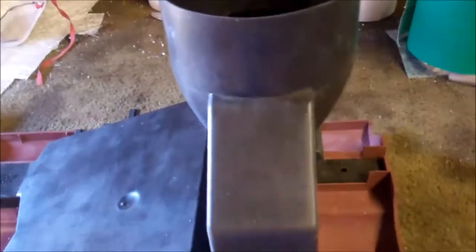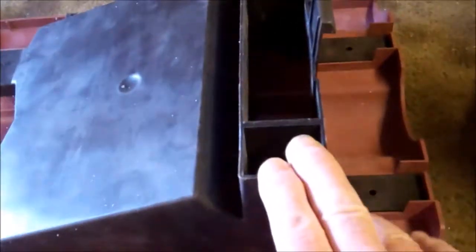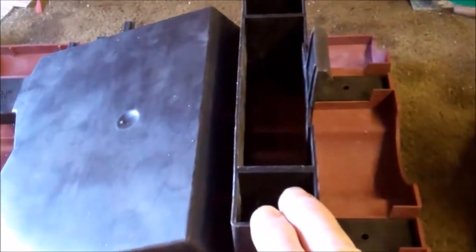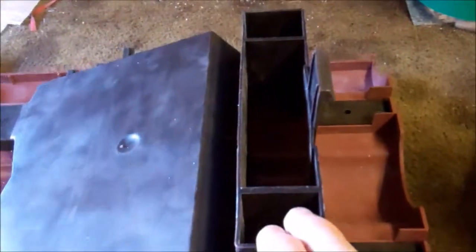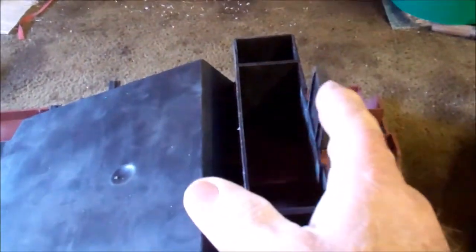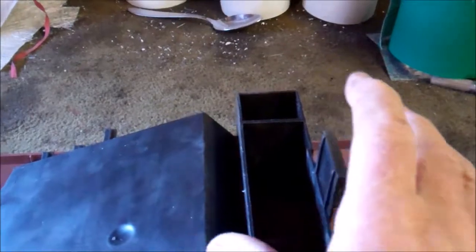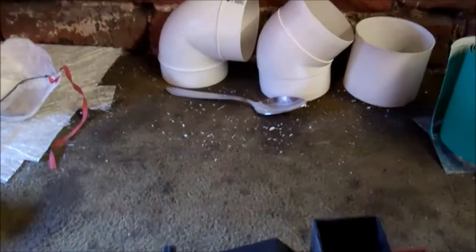So it needs a different shaped fitting to fit on this rectangular opening, so I'm going to try and make one out of fiberglass. Instead of coming straight out, it's got to kind of lean back this way a bit and then curl through 90 degrees and go across that way.